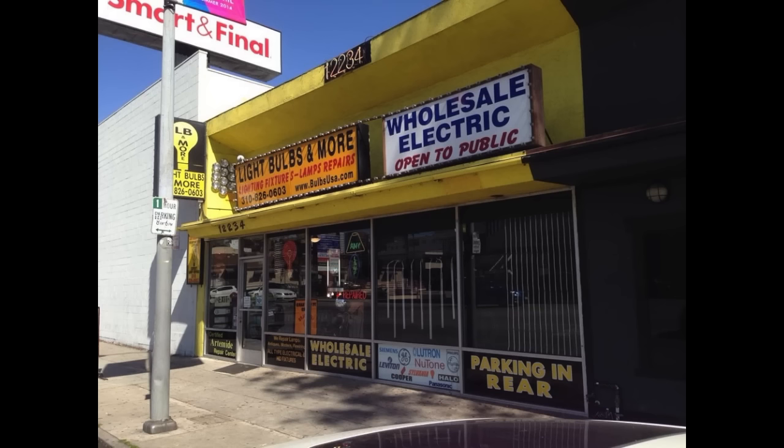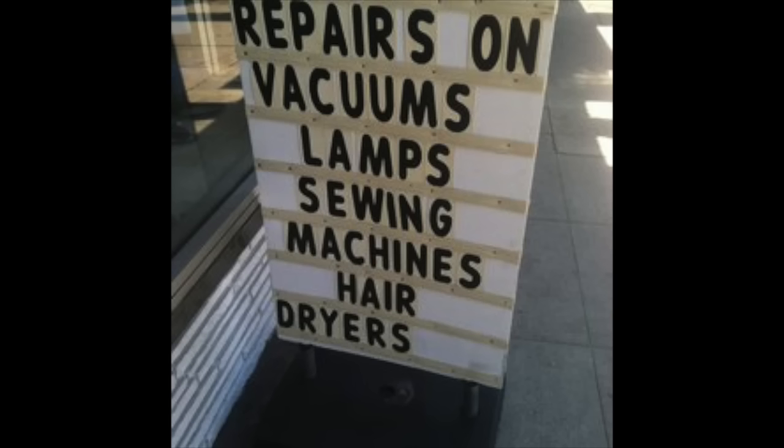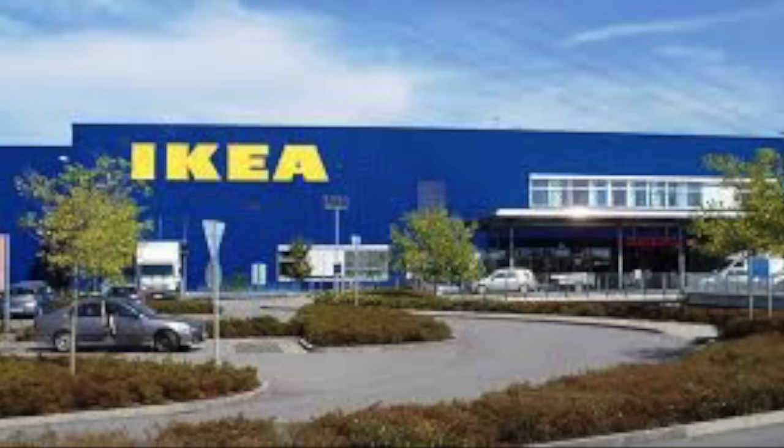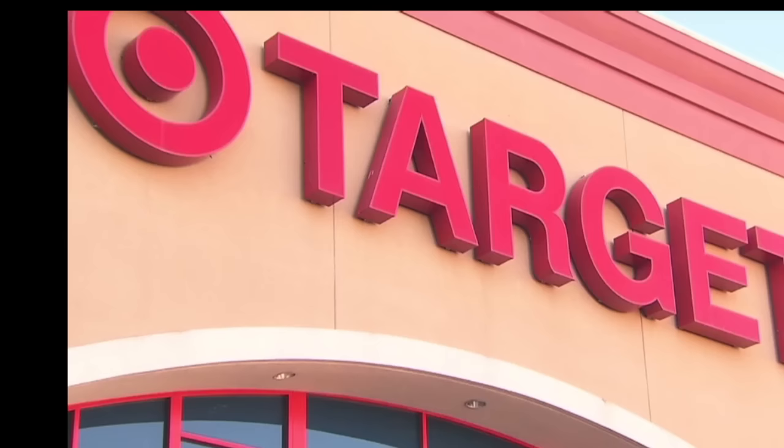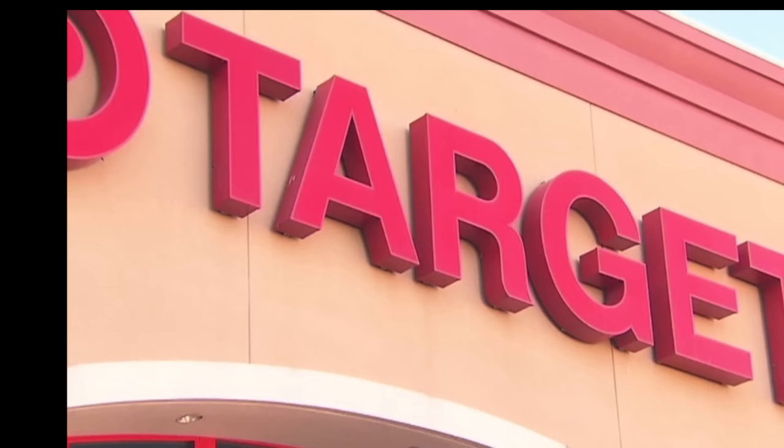My understanding at this point is that lamps you purchase at Ikea — though not only Ikea, also Target — have a system of securing the shade that does not have a harp screwed on at the top, which is the traditional lampshade harp. And if you walk into a lamp store, that's what they sell. And here it is.